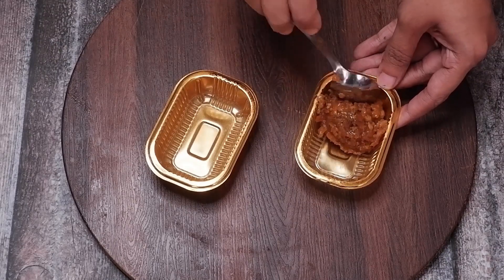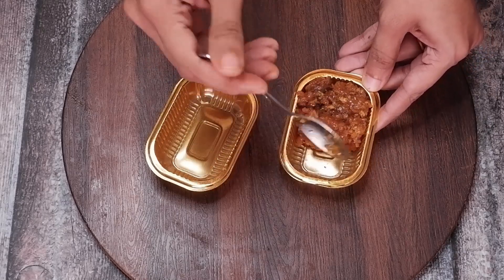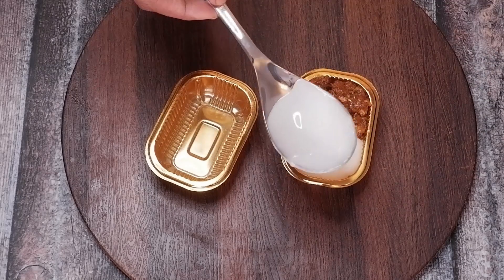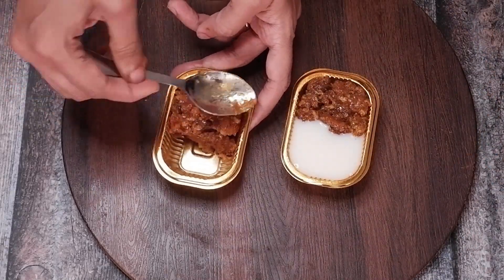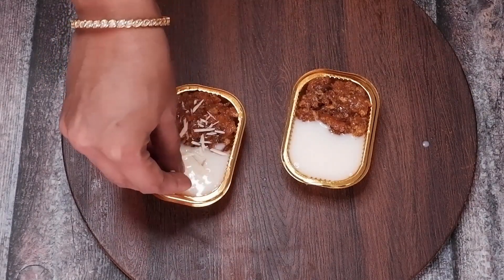To assemble the gajar ka halwa fusion, fill half of the serving bowls with gajar ka halwa and add the other half with milk pudding. Sprinkle some chopped almonds and pistachios on top of the dessert.